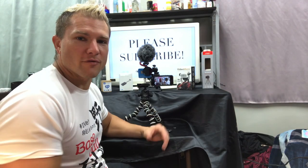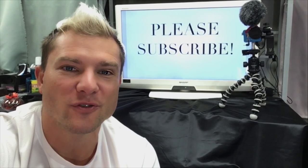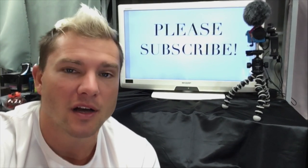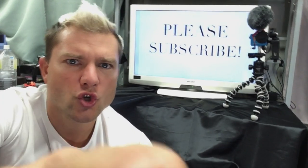So there you have it — the GoPro Hero 5 vlogging machine! If you liked this video and you want to see some more cool stuff around the circus and in Japan, check out my channel below. Definitely subscribe, like, or send me a comment about what you want to see and I'll try and make a video for you.